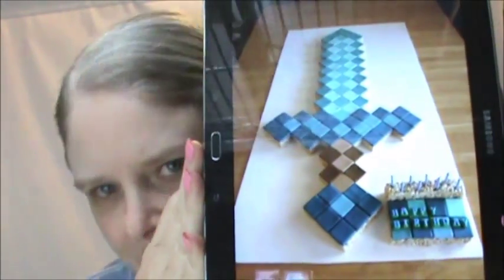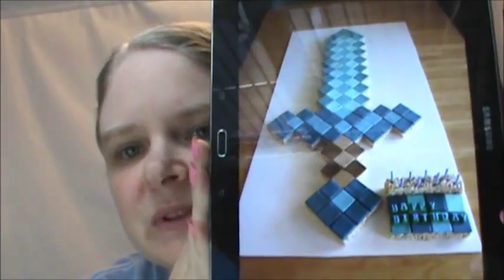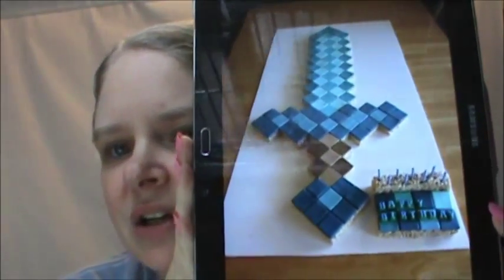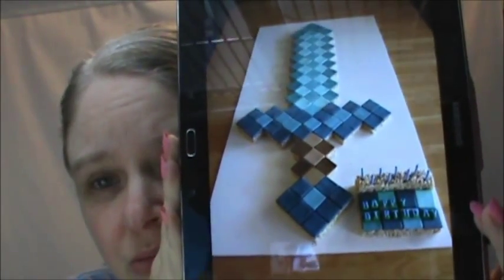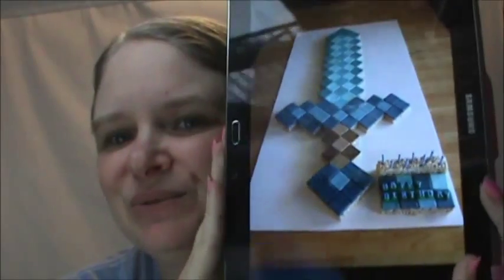One thing I promised to show you last time — the Minecraft Diamond Sword cake. Or more specifically, the rice crispy bar cake for my son's birthday. It turned out awesome — it turned out big. I did one and a half inch squares made out of gum paste, pre-made so they kind of hardened into tiles, which made it so easy to arrange them on top of the rice crispy bar. I did two large pans of it, then trimmed around to the shape of the sword tiles.